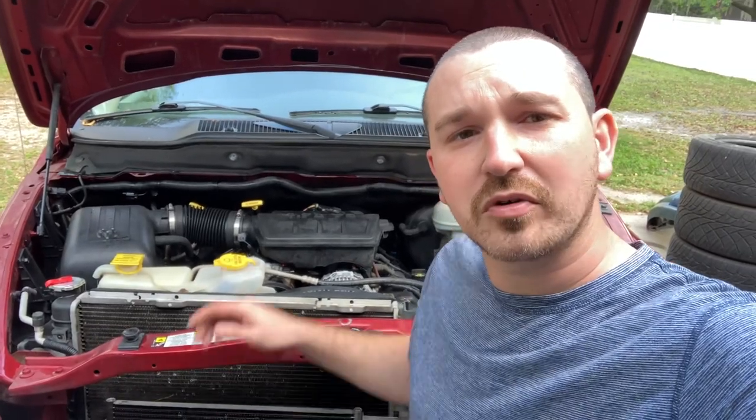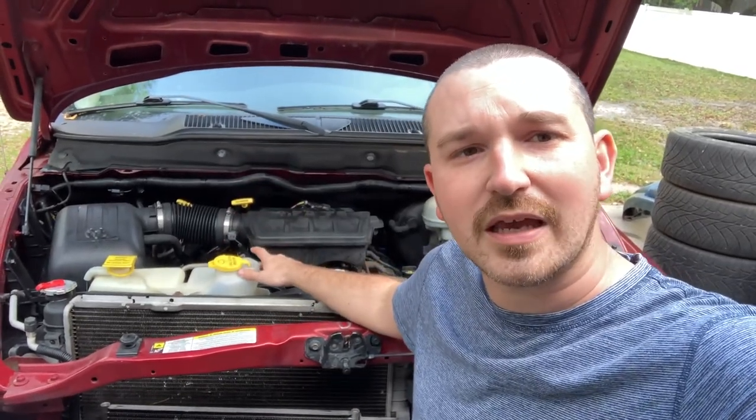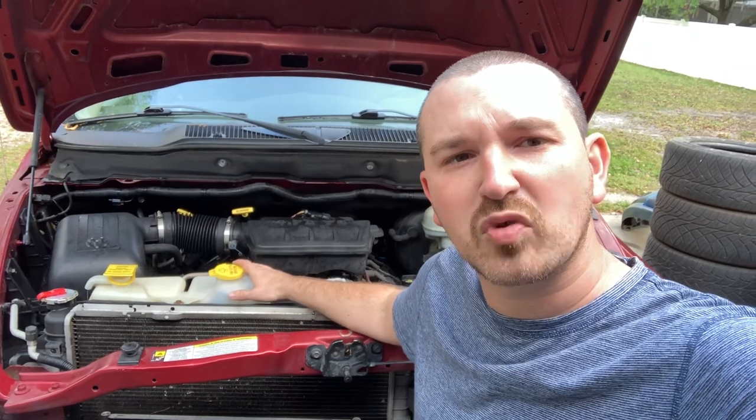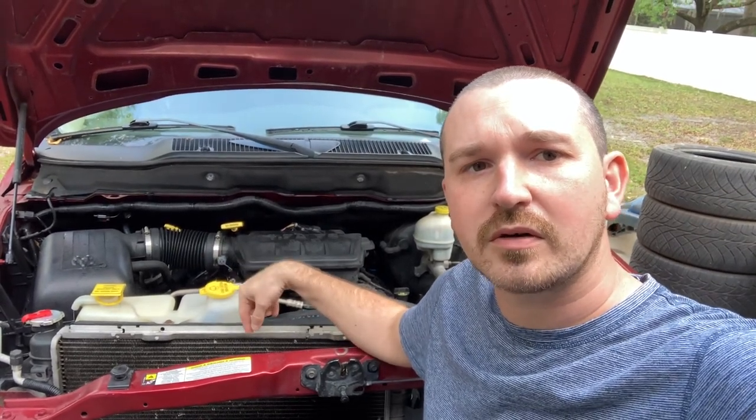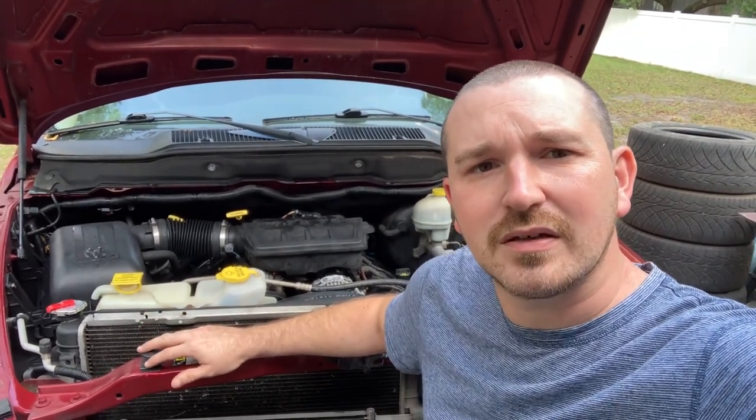Hey everybody, welcome back. Today we're going to be working on our 2008 Ram 1500 4.7. We'll be replacing our AC system — basically our dryer bottle, compressor, condenser, and the lines going to them. About every six months the freon leaks out of this truck and it starts blowing warm again.